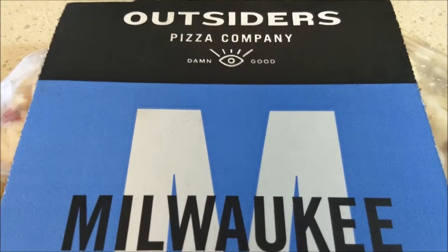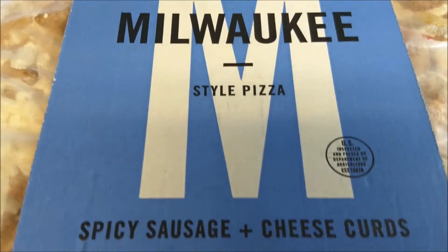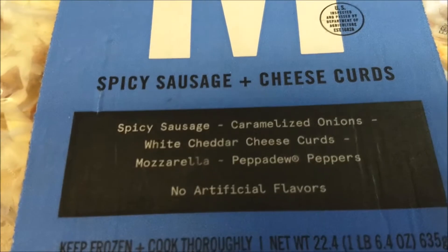Hello there. I'm trying Outsider's Pizza Company frozen Milwaukee style pizza today. It has spicy sausage, caramelized onions, white cheddar cheese curds, mozzarella, and pepadew peppers.